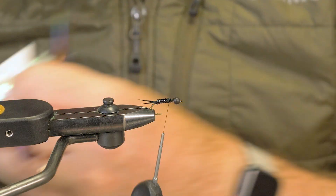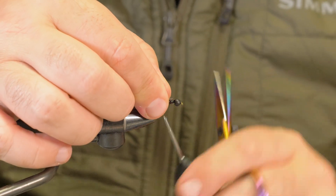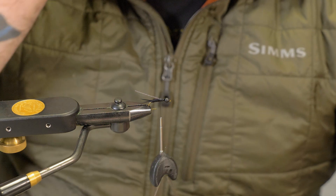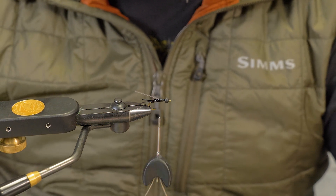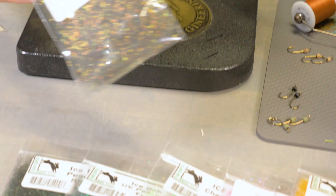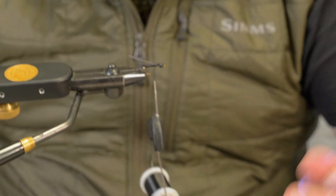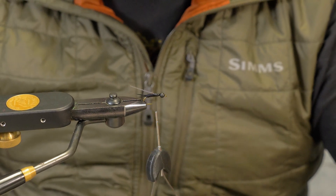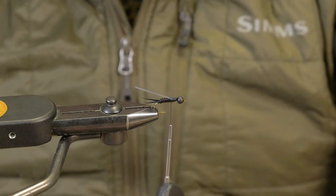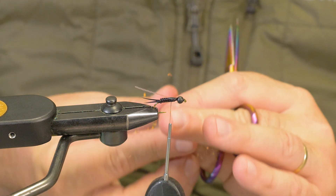I'm going to use this thick saltwater lateral scale — just cut a little piece off. It's going to be my wing case when this is all done. Set that on top and tie that in. The important thing is there's a whole bunch of ice dub on the table, and that gives me everything I need to tie this fly. The big deal is being able to change the color of the thorax in each version to build a box with different contrast — hits different conditions but gives you a universal pattern. One of the most important combos is this black with the peacock and the flashback. You just can't go wrong — this combination has caught fish all over.